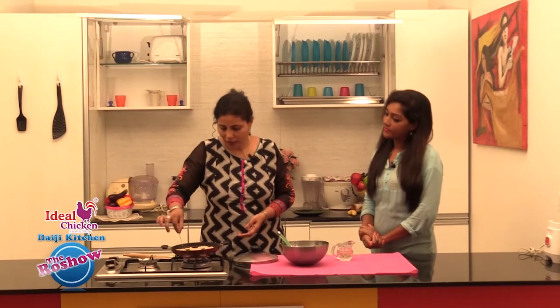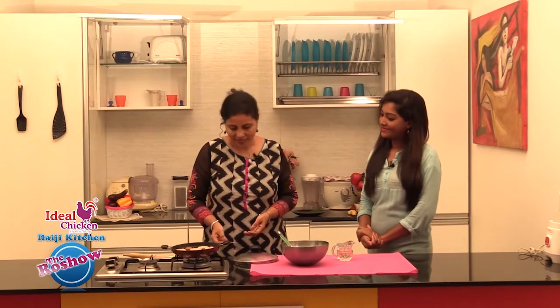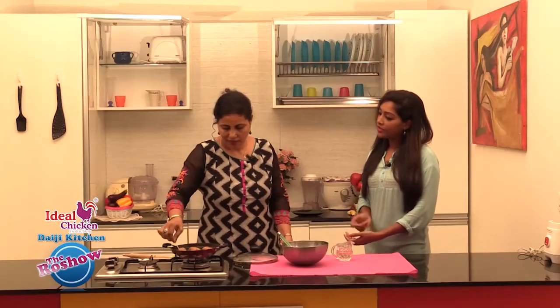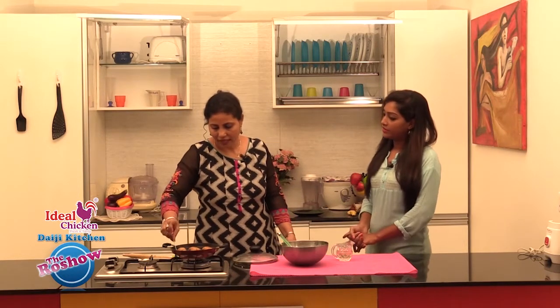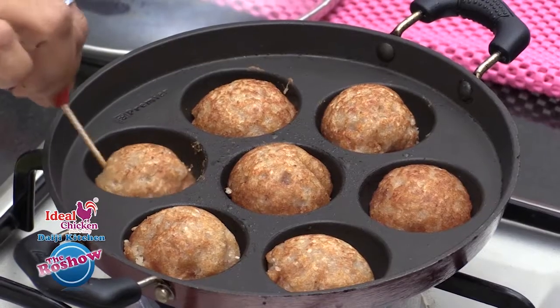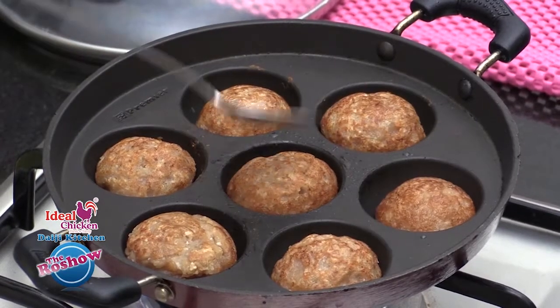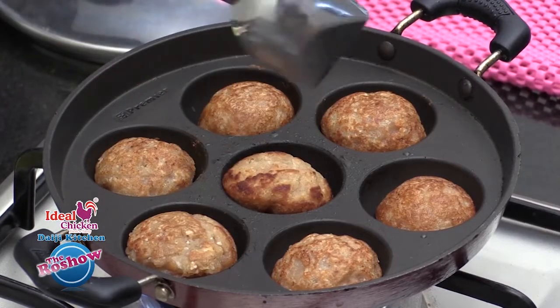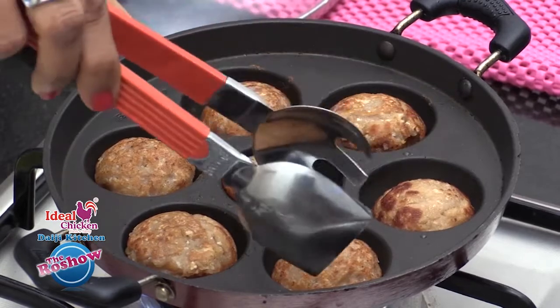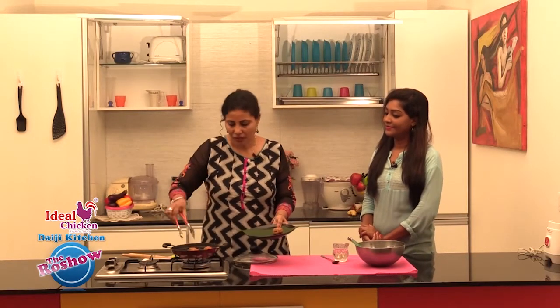Now we can flip the uniappams. You can see a nice golden color. As we have used jaggery, you get this brown color. It is on a slow flame so it takes a little time to cook. If you find them too dry, you could add a little oil from the top as well. Keep turning to ensure an even golden color from all sides. Now we could just take them out on a banana leaf.